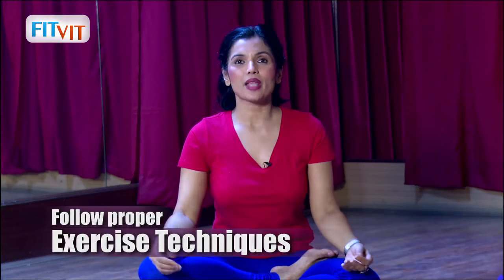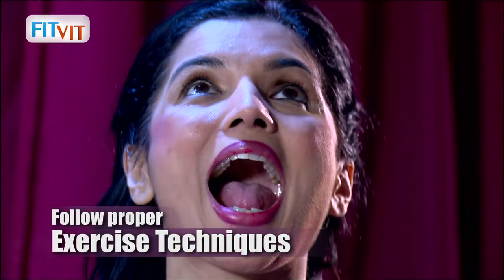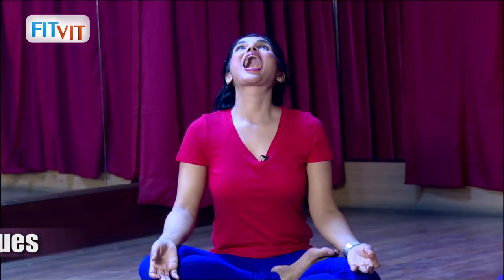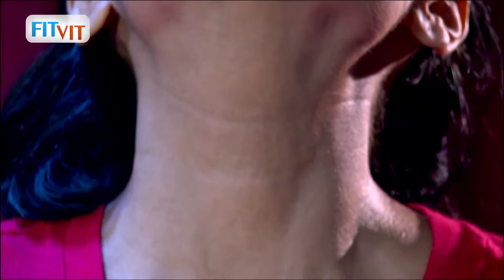If you do this 20 times in the morning, you will see that your face will be very defined in one month. Again, see the technique of doing it. If you do this, you will see how you will get very nice high cheekbones, a defined jawline, and no double chin.